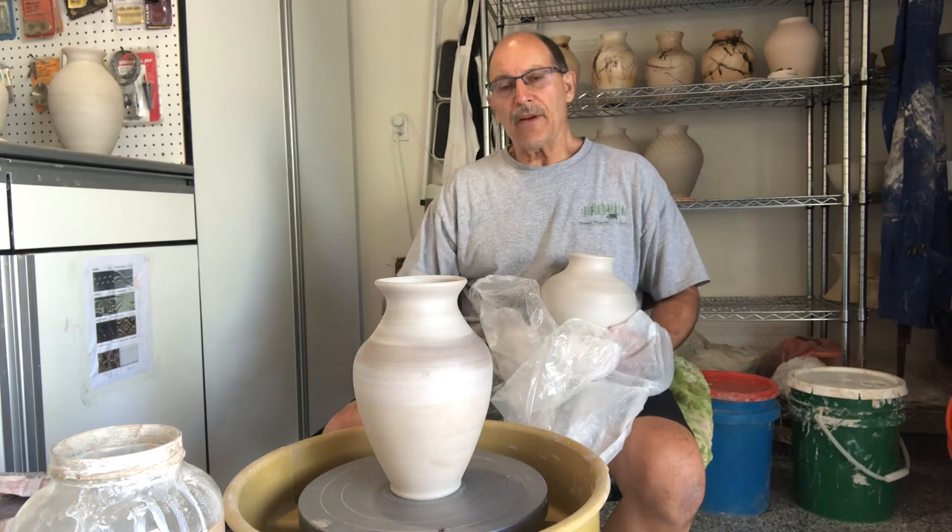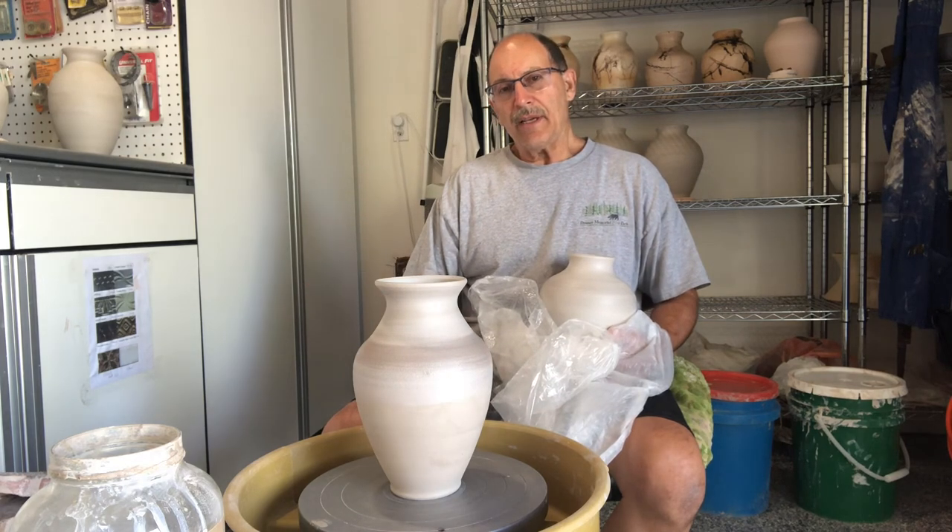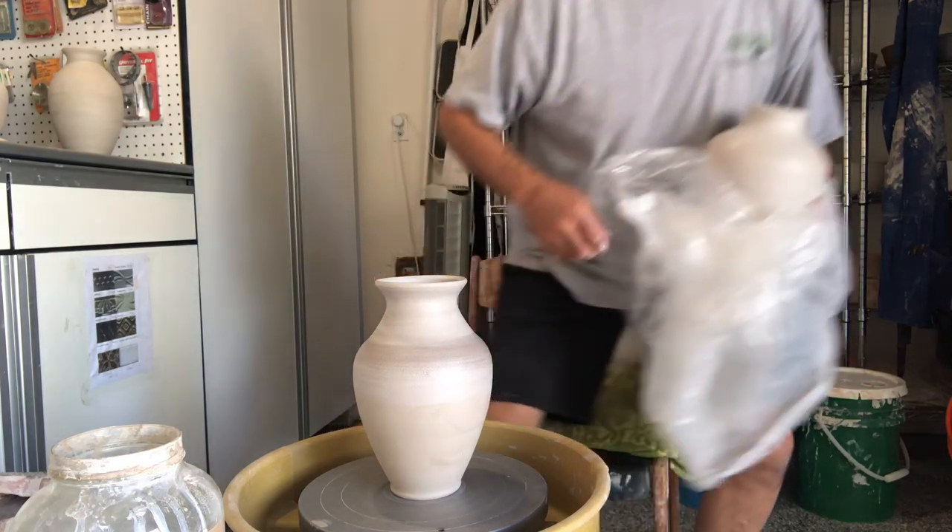Then I'll put this in the kiln for the first firing with the other pots without TerraSig, and when they come out they'll be ready to apply the horse hair in the second firing.